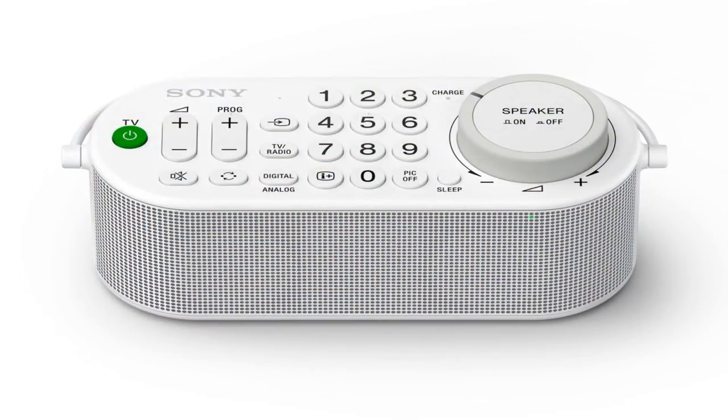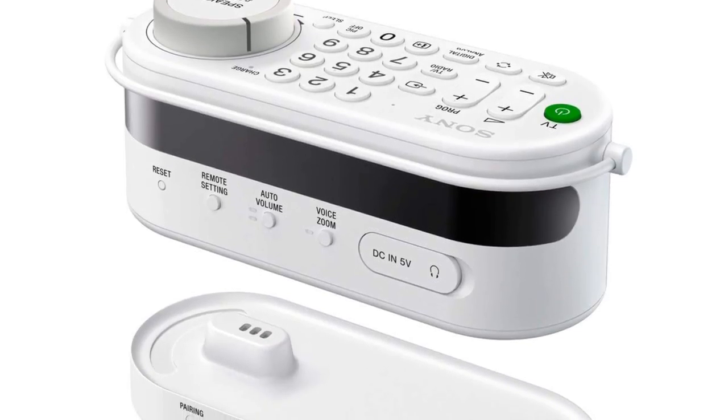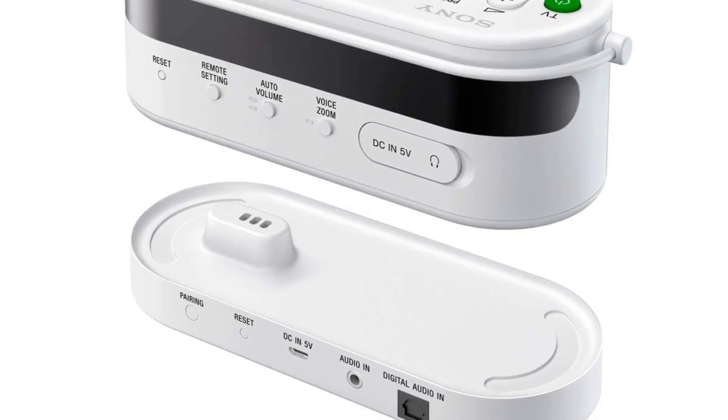Hello, welcome back to Fred in the Shed. What we're looking at today is a Sony SRS-LSR100 handy wireless TV speaker. What makes this Bluetooth speaker special is that it is specifically aimed at the market for people who suffer a degree of hearing loss.